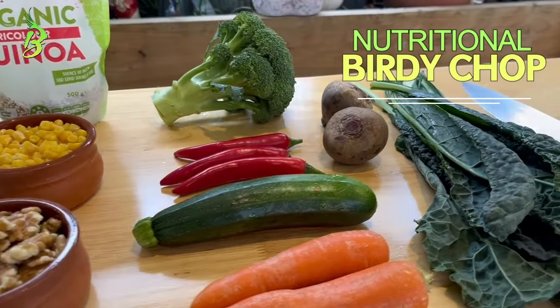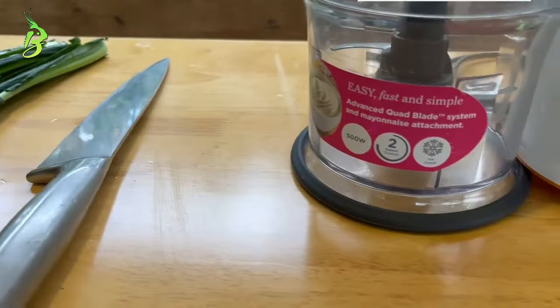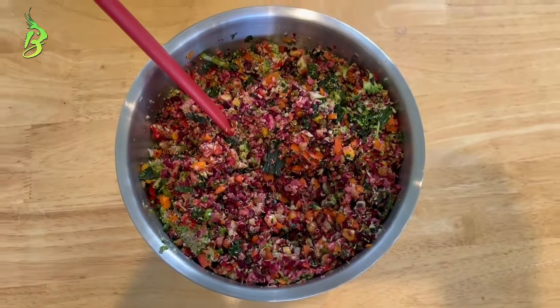This is how we make nutritional birdie chop for our four cockatiels. These are all the things you'll need.